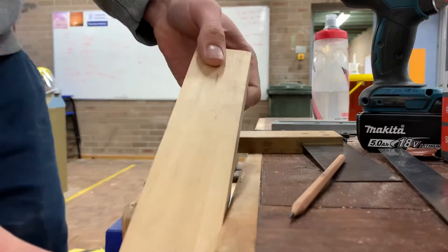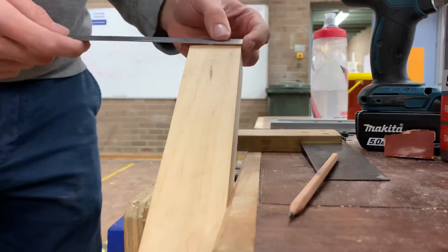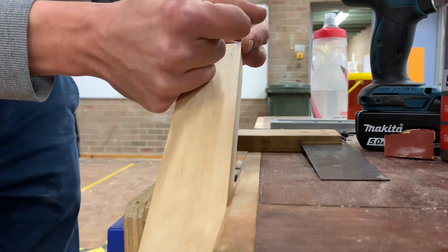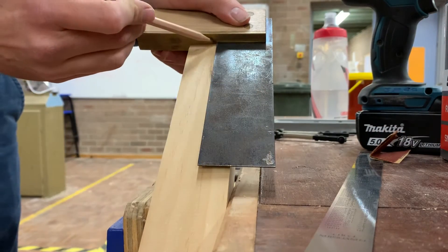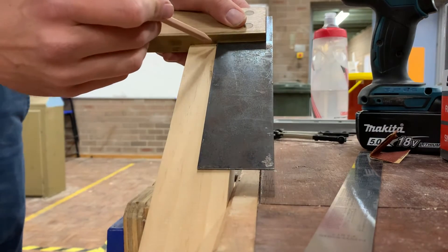We're going to do effectively the same thing. For 48 you're going to go 24, mark in 24, get your square, line that up, bring that mark down there. No, that didn't work properly — make sure it's sitting flat.